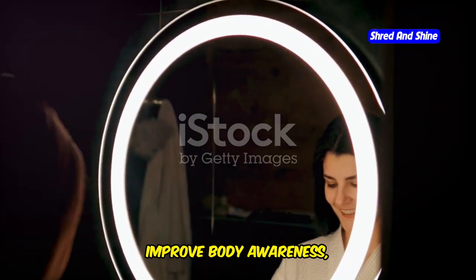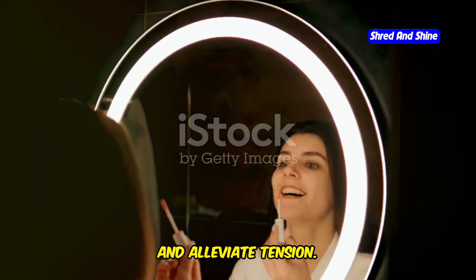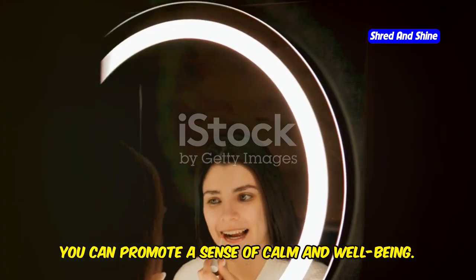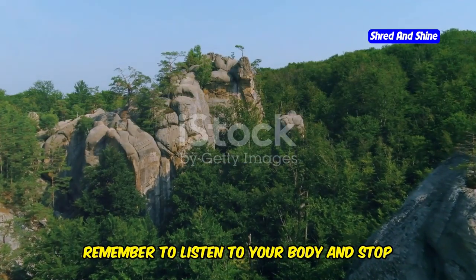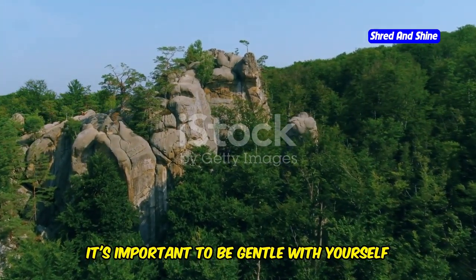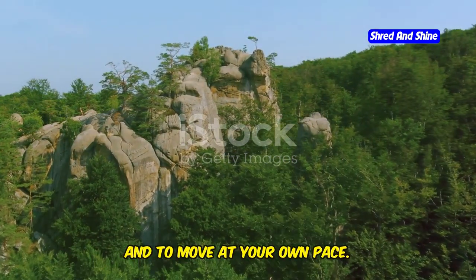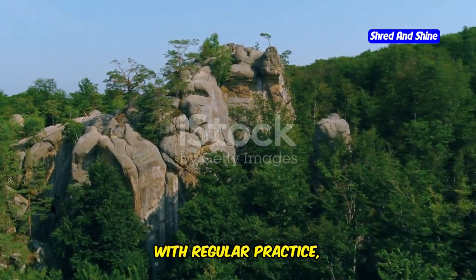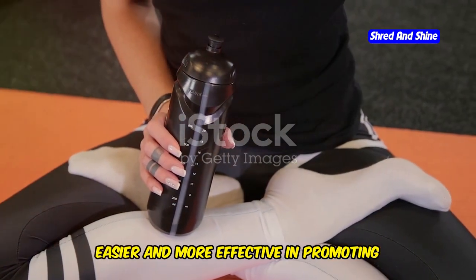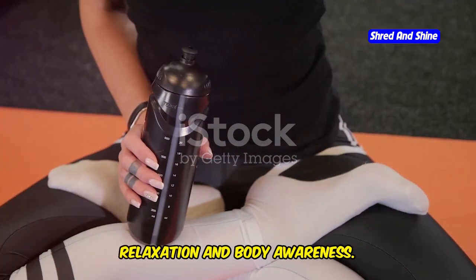This simple routine can be done daily to improve body awareness, reduce stress, and alleviate tension. By incorporating these exercises into your daily routine, you can promote a sense of calm and well-being. Remember to listen to your body and stop if you feel any pain. It's important to be gentle with yourself and to move at your own pace. With regular practice, you will find that these exercises become easier and more effective in promoting relaxation and body awareness.